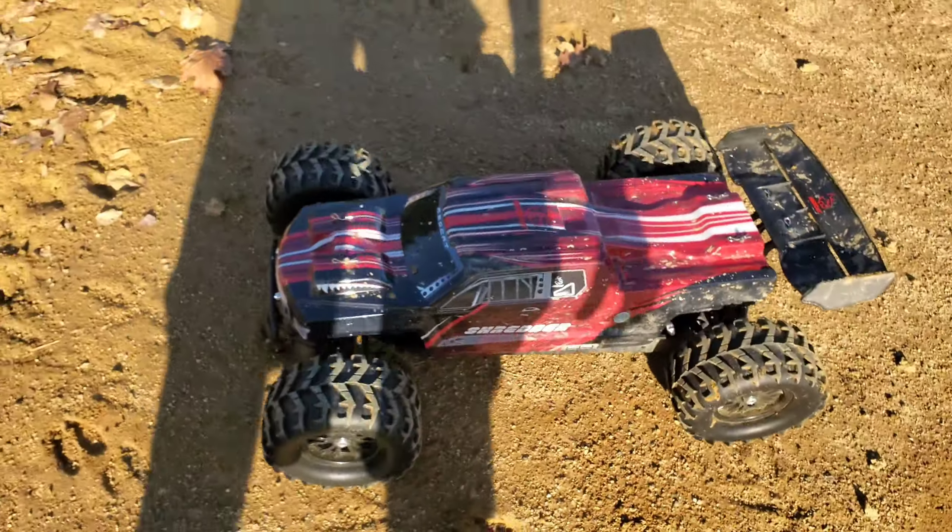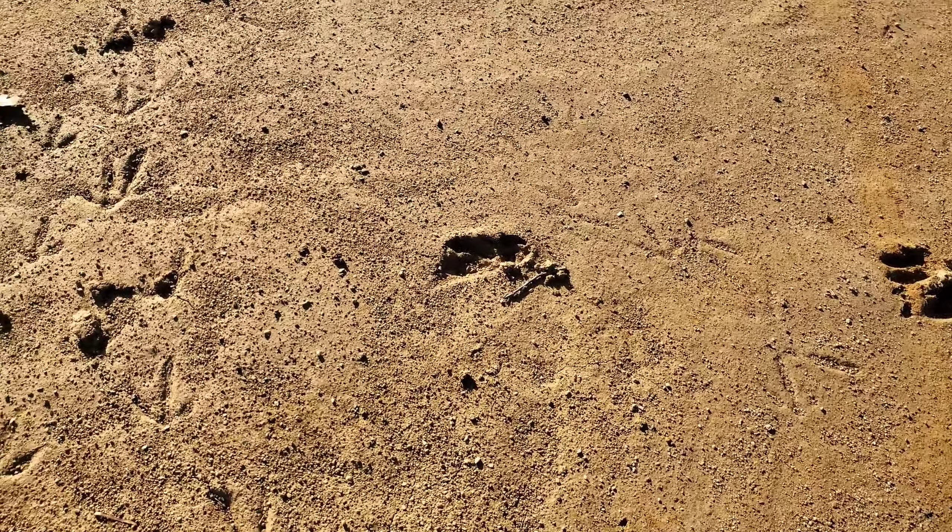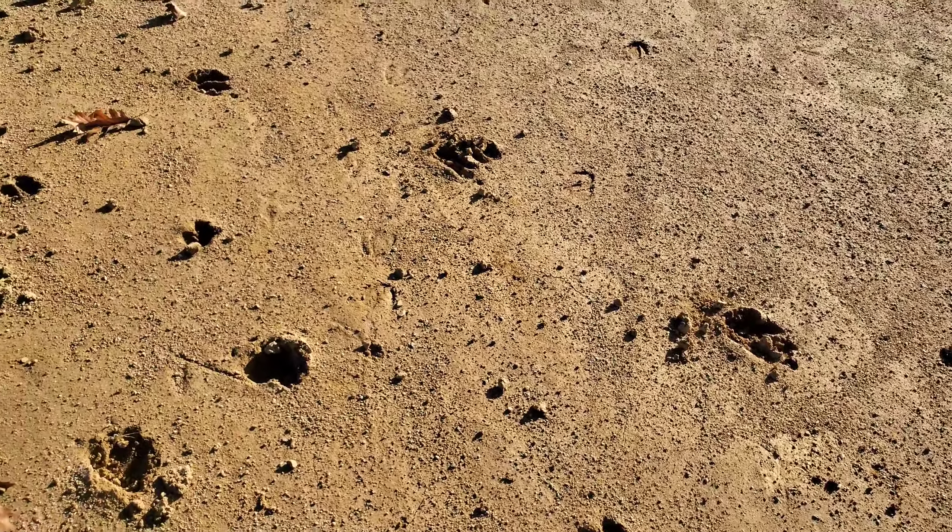Just get in the grass and see how they work. It's flying today - maybe it's the bigger tires. They seem pretty good overall.